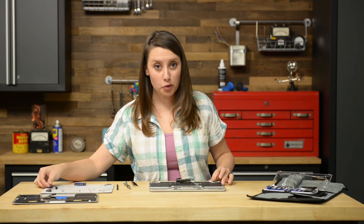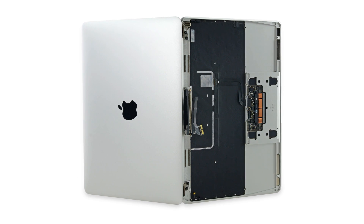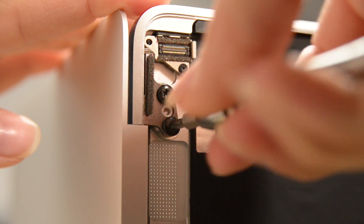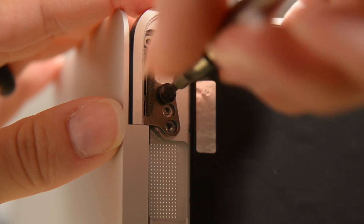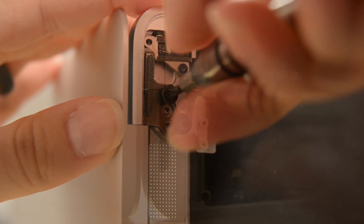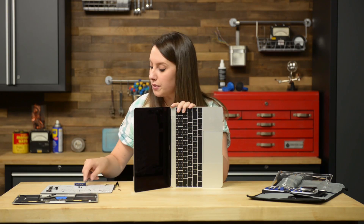Now we need to fully open the display and set the MacBook down on its right edge with the display facing away from you. Now we can remove the four T9 Torx screws securing the display hinges in place. With those off, we just need to move the hinges out of their recesses in the upper case. Holding the display assembly with one hand and the upper case with the other, push them together slightly, then push the upper case forward while pulling back gently on the display.